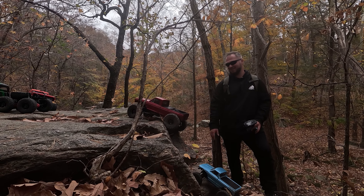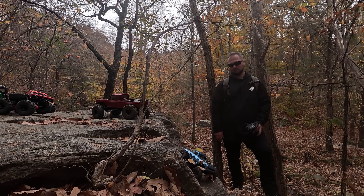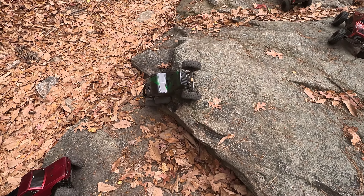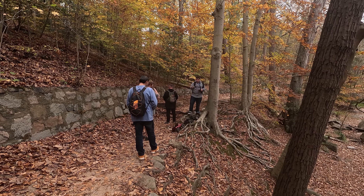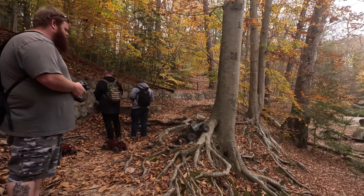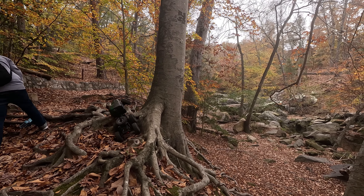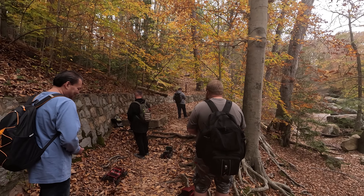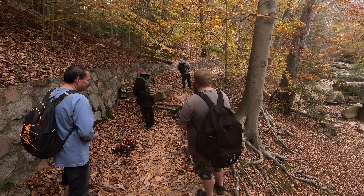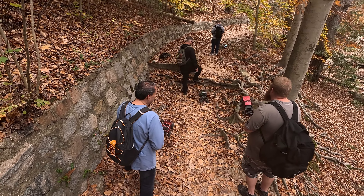Be careful right here. Be careful of your footing. There you go. Push, put it back up there. Turn, turn that way. I'm pretty sure I can do this. Just go straight, go straight. There we go.